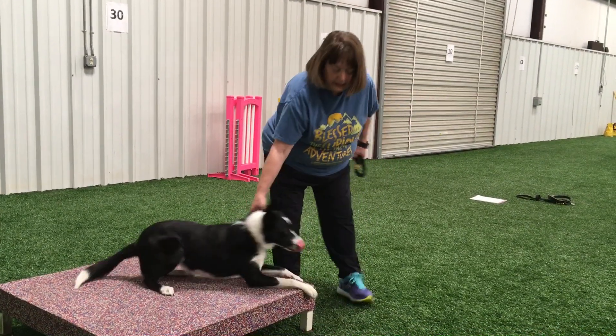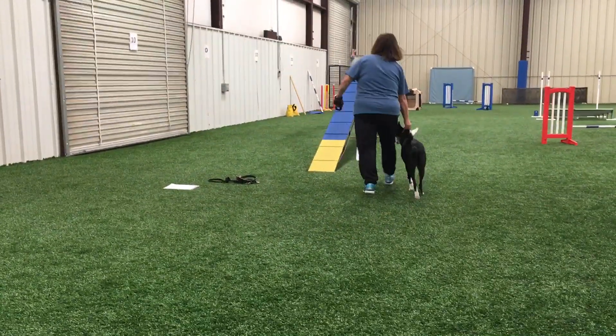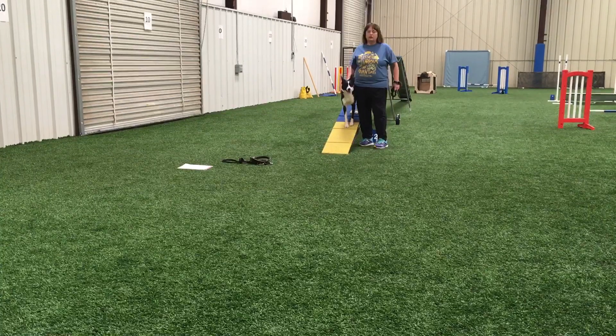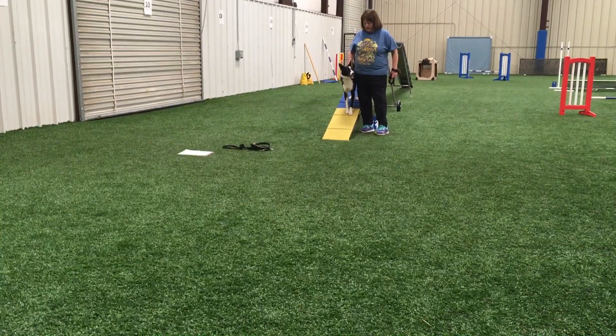Also, when you get to your obstacle classes at the very beginning, you can also use the collagraph game to work on your contact.